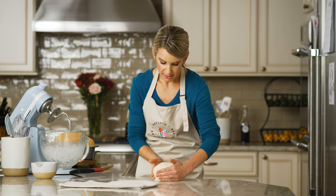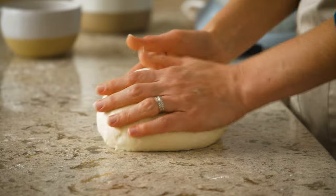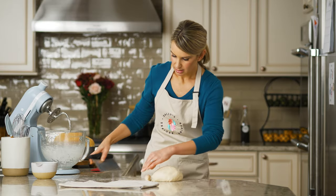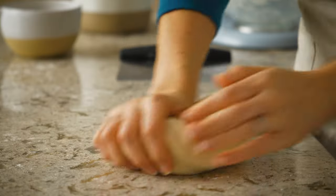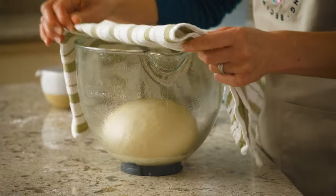Let's test the dough again. Let me poke it with my finger and see if it bounces back. It bounced back a little bit that time. Let's try the windowpane test. I'm going to slowly stretch it out and see if I can see the light through it without it immediately tearing. I think we're just about ready. I'm going to take this piece of dough and knead it back in a few times. This dough is ready — it's been kneaded long enough — and now it can rise.